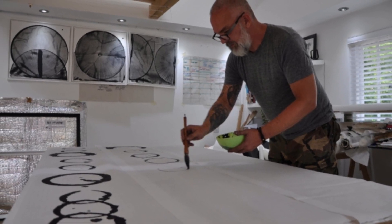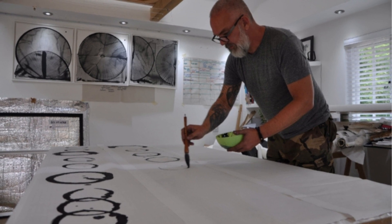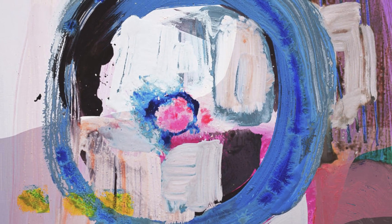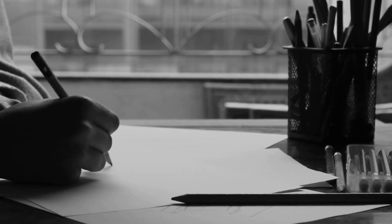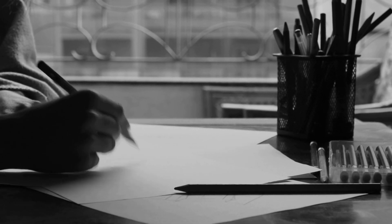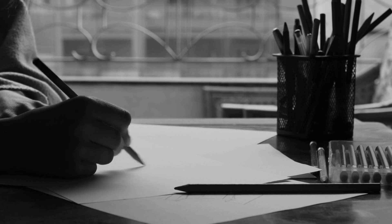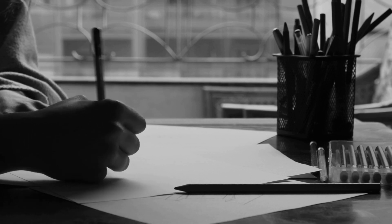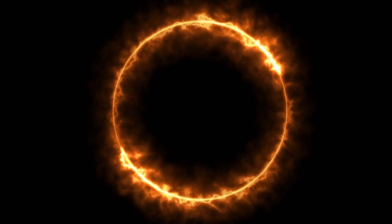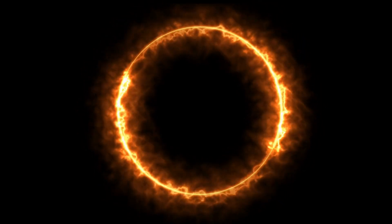Drawing the Enso circle is an activity we may practice as a preamble to another habit, to clear our mind of worries. For example, we may do it just before writing in our diary to get our emotions flowing freely, enabling us to express them in writing. Zen Buddhists believe that only a person who is mentally and spiritually complete can draw a true Enso. Ultimately, it helps individuals clear the chaos of the mind and achieve rhythm in daily life.